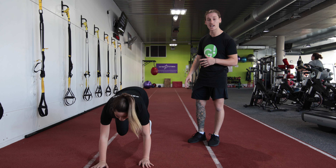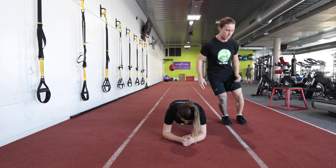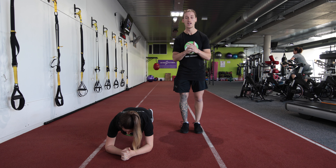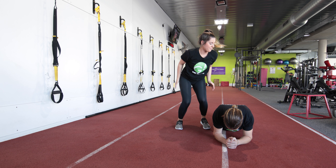Partner one will be down in the plank position. Partner two will be going down into a burpee, jumping over the partner's legs into another burpee, jumping back over into their original position, then into the plank. Then their partner will jump up, jump over their legs into a burpee, back on over into another burpee.